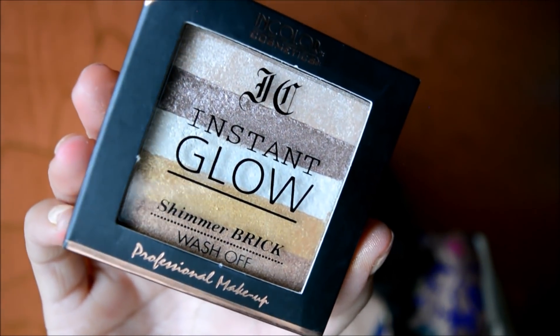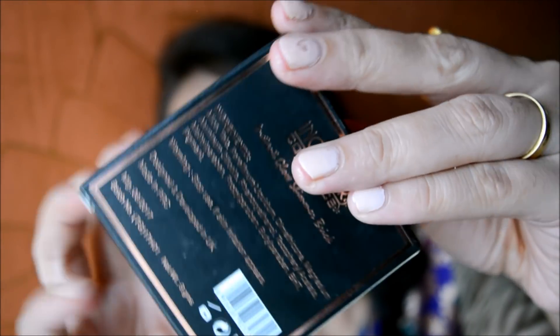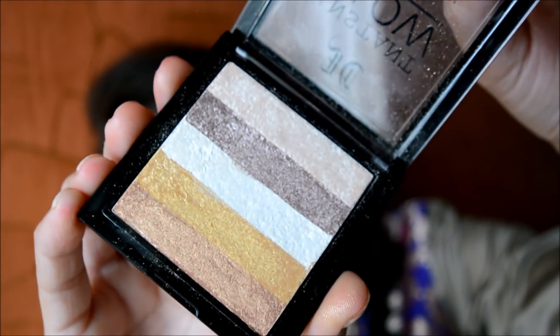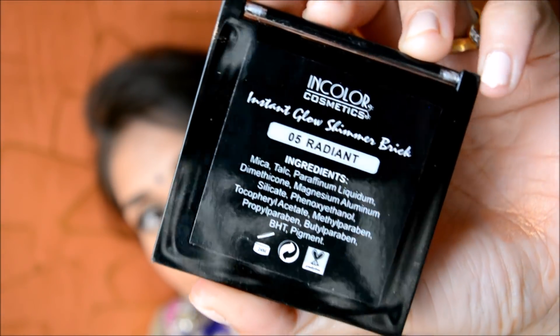This is about 300 rupees and it comes in cardboard casing. If you look at it, you will think that it is like Miss Clare — and yes, it is like that. But the shade range is quite different from Miss Clare. This one that I have is in the shade 05 Radiant, and I think this one is just amazing.